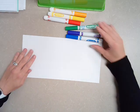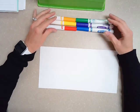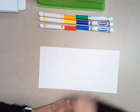Hey, good morning fourth grade. Today we are going to be starting a new project, but before we get started, we're going to do a really quick review on the warm colors and the cool colors.